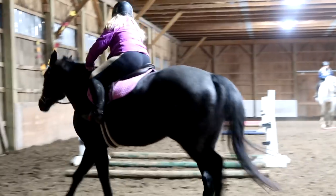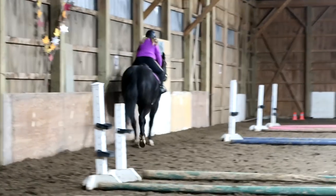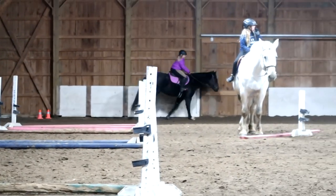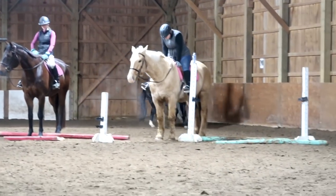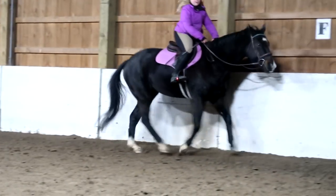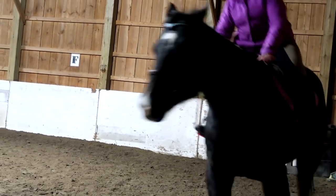Bring your shoulders up and back, Sophie. Get off of his shoulders. If we lean too far forward, he can't do his job. Kiss, kiss, kiss. Use that corner and then just turn a little sooner here. Perfect — that's exactly what I need you to do. Spank him behind your heel.